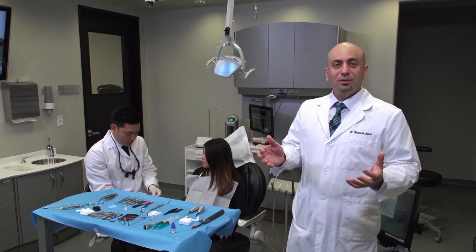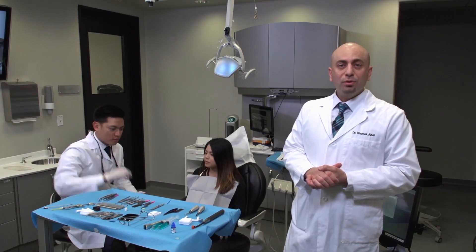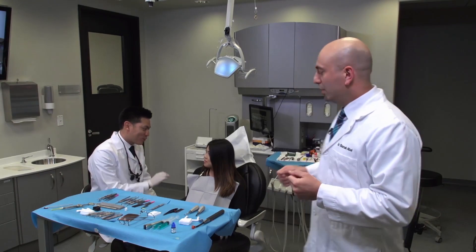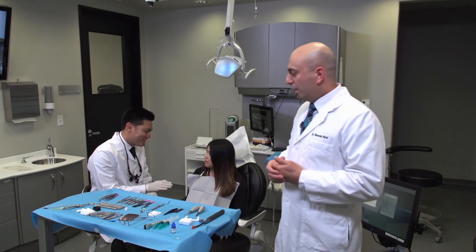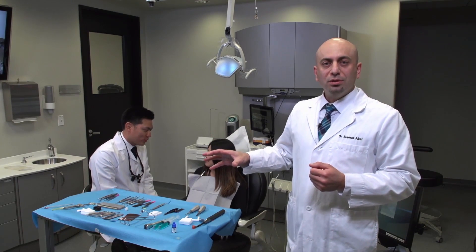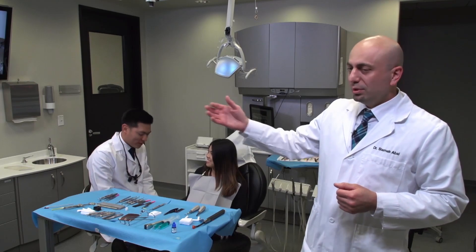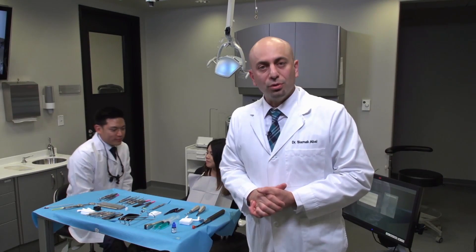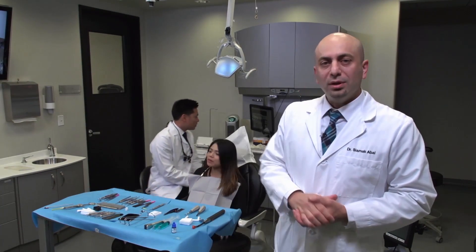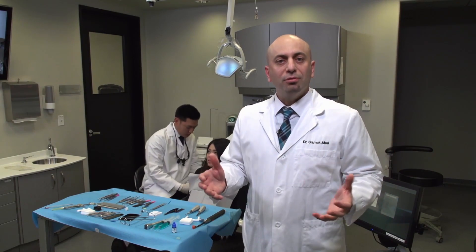Today's product is the Bruxer Now, and I want to go over the treatment workflow. Besides utilizing the intraoral scanner and prepping the tooth chairside, once we capture the impression digitally, we'll move over to our dental laboratory, which is connected to the operatory, to fabricate the final restoration.